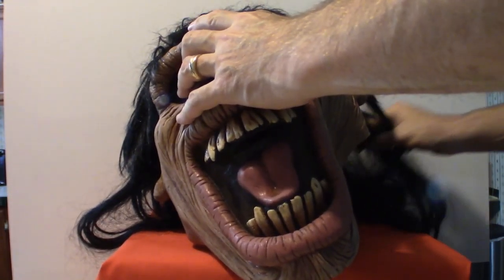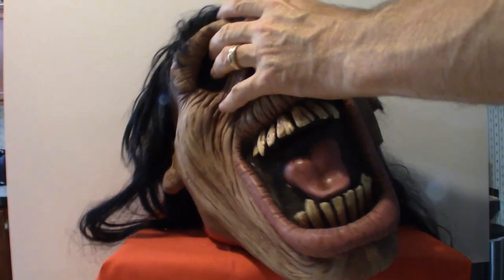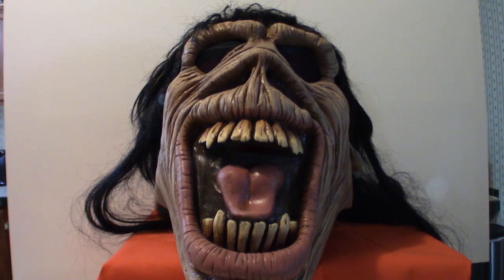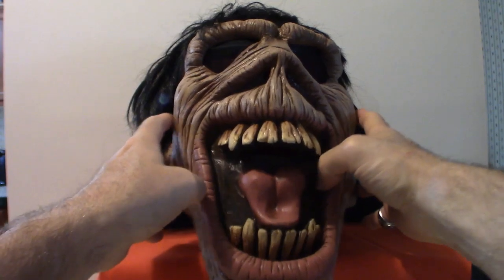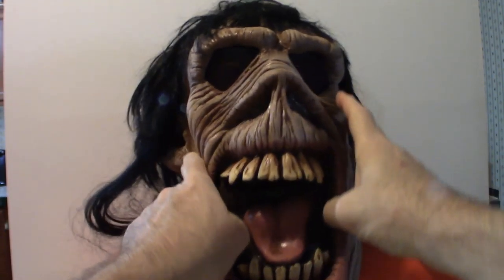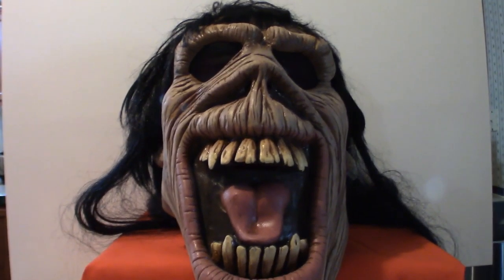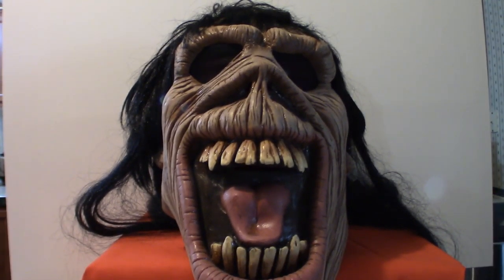I'm going to put that back on the stand — gotta struggle with this thing. He's got a lot of hair to him as you can see, it's kind of rock and roll. There it is guys. Sorry about the way I handled that because that mask is absolutely huge. But that's it on the masks.